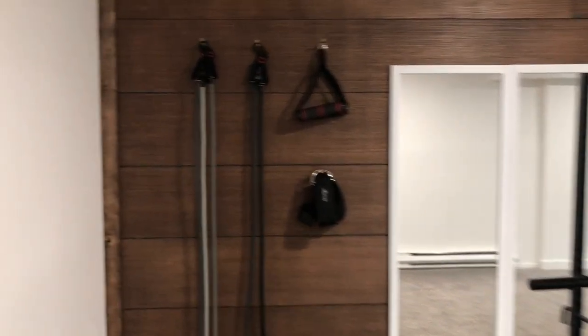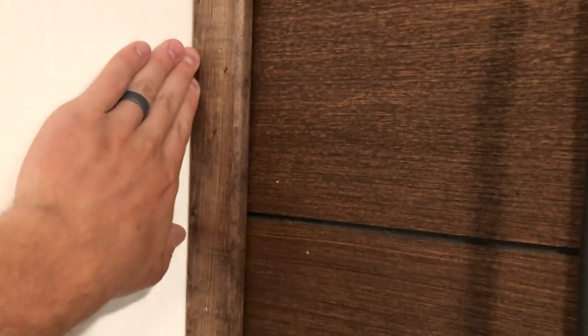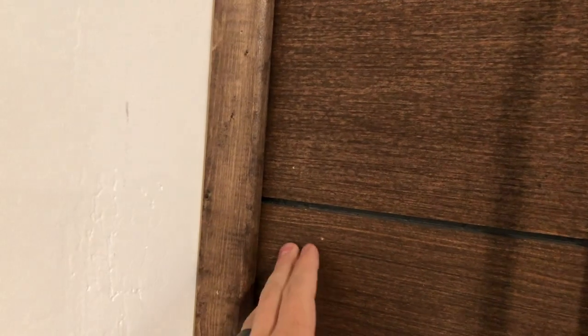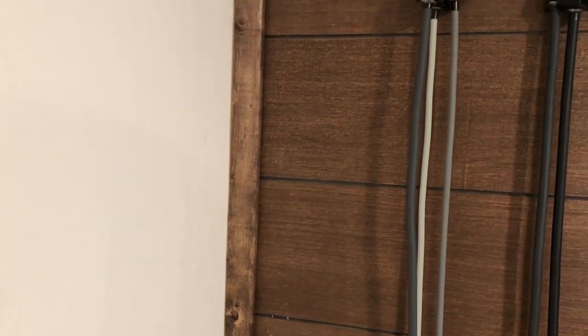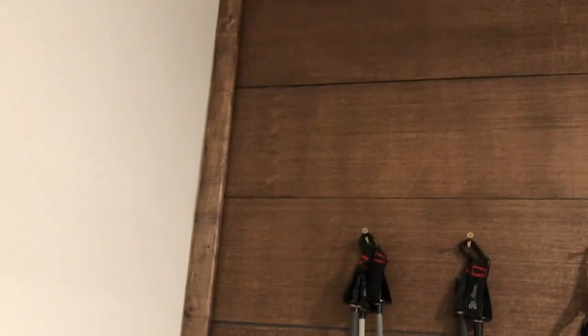Let me talk about a couple quick things. On each of the two edges, I put some trim in here — this is just a 1x4 that I ripped in half, stained with the same stain. The reason is my house is 40-plus years old and these walls are not perfectly straight. It was tricky to get all of the slats perfectly flush with the side wall, so I think that's an easy fix to make it look clean and good on the sides.